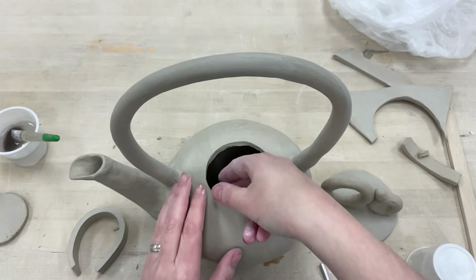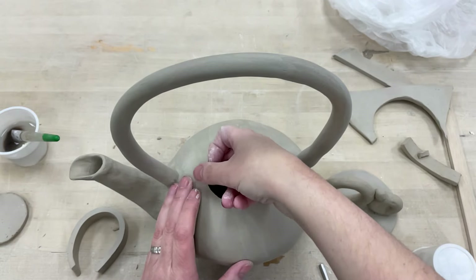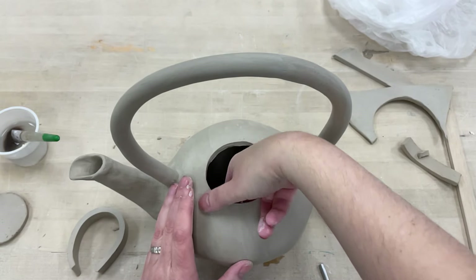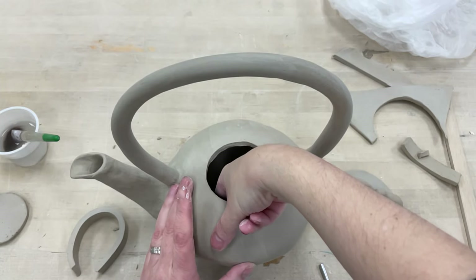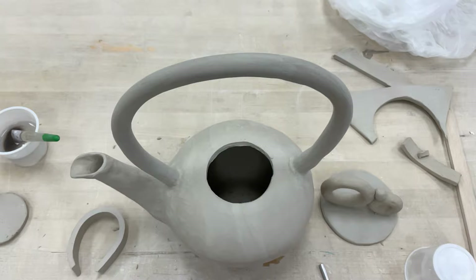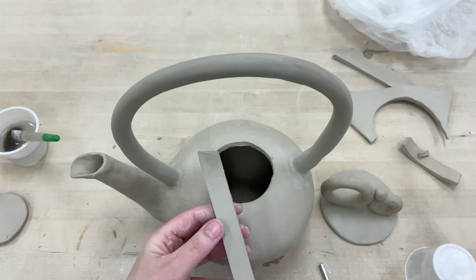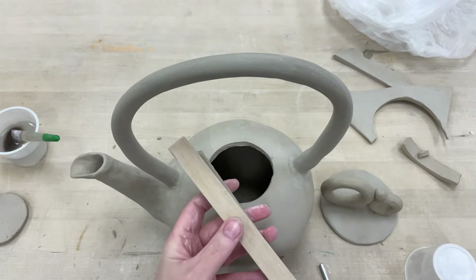Throw that piece away. Spend a little bit of time smoothing, and this is your opportunity to get back onto the inside to smooth out any join marks on the inside. Once all that is good, the next step is to cut out a flange.